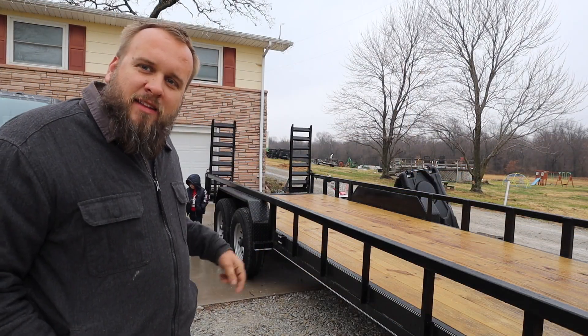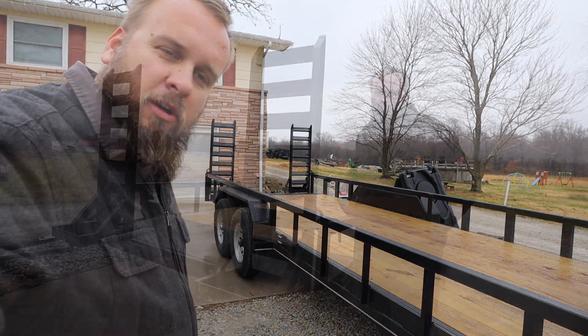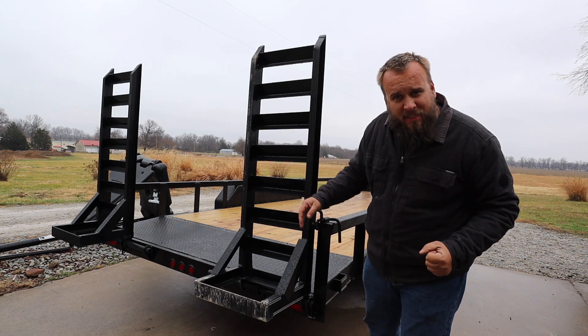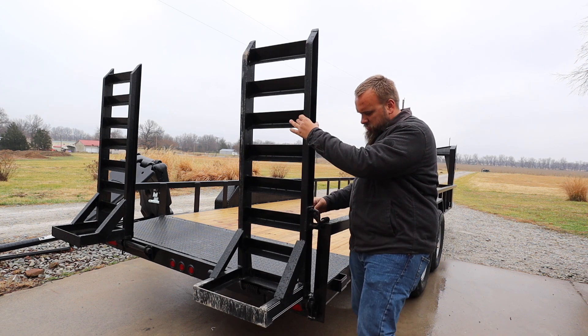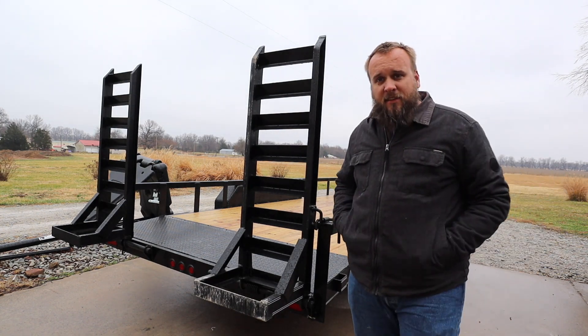The next way this is a less expensive trailer is the ramps — they're a very basic ramp. Let's go back there and fold the ramps down. It's a very basic setup, kind of a narrow ramp. It's got some ability to slide for different width equipment. You just swivel this pin and the ramps drop down. They are spring-assisted so they're really easy to lift.